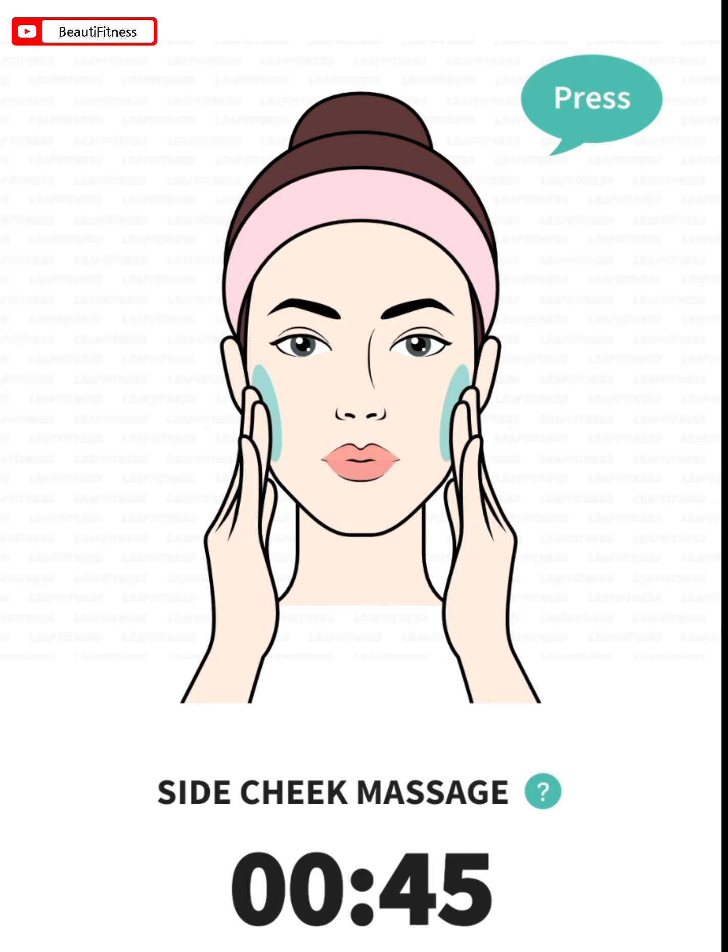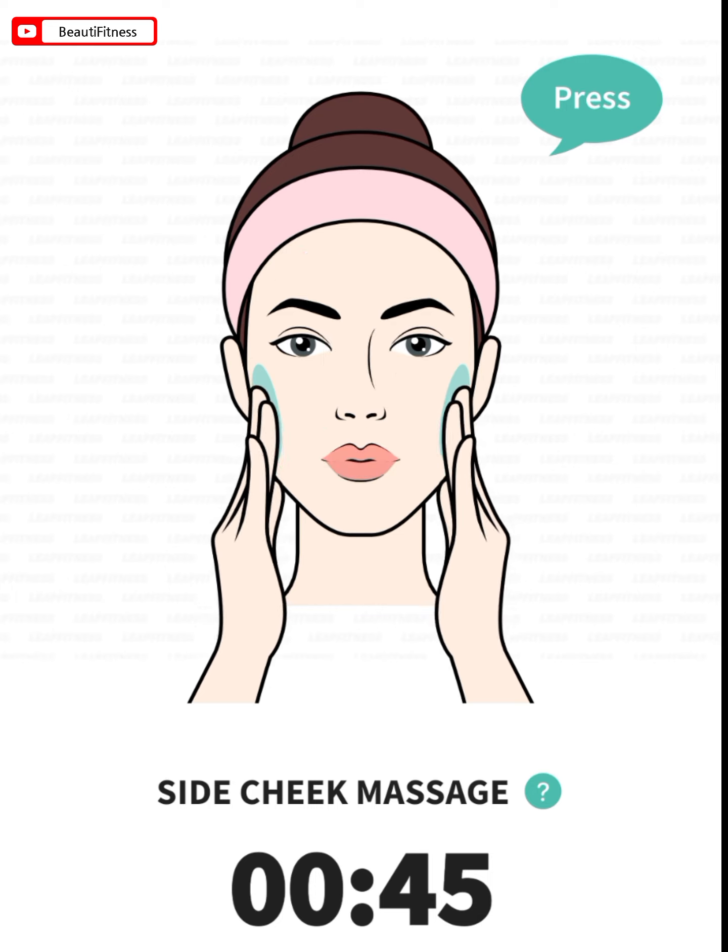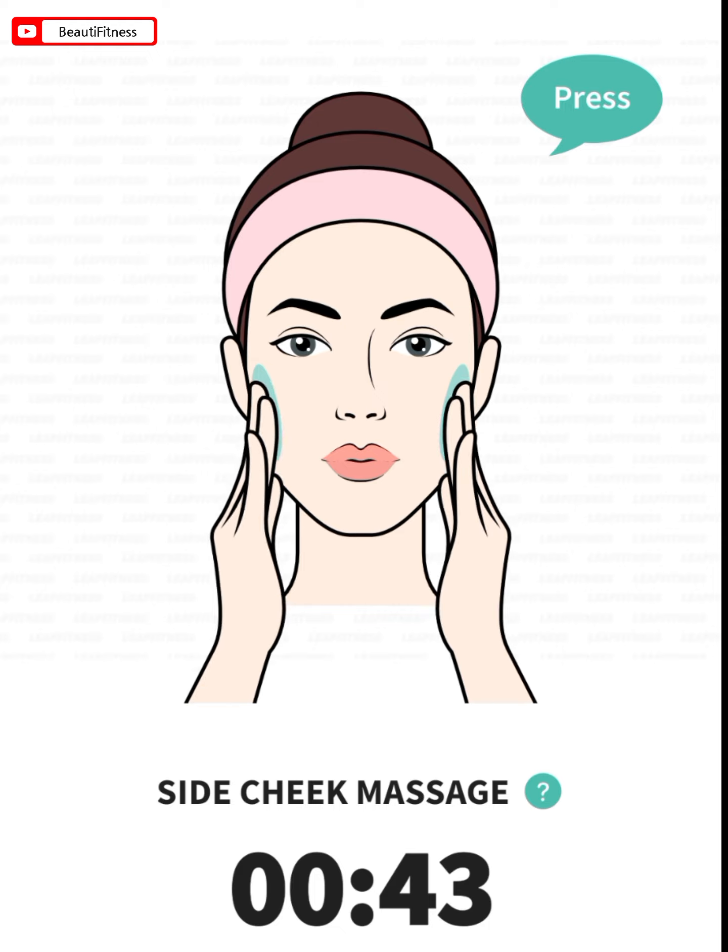The next: side cheek massage. 45 seconds. Press the tips of your fingers on your side cheek and massage in circular motions.